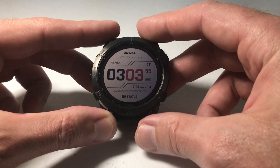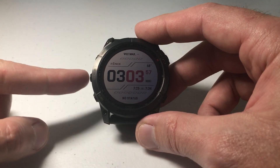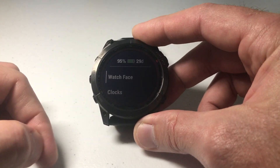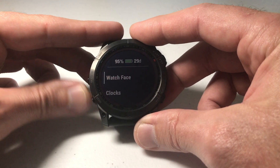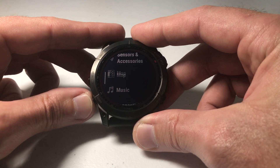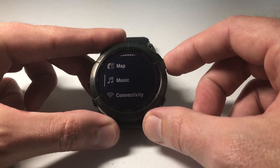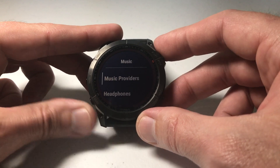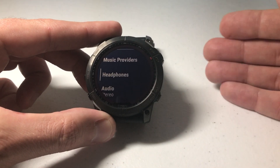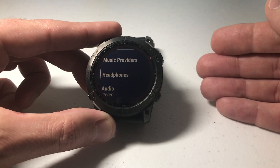The way I like to recommend is going through your menu button. If we press and hold from the main watch face our menu button — which is the middle button on the left-hand side — and then simply use the up or down button and go down to music, we're going to press the start and stop button to select music, and then again go down to headphones. We're in the exact same place as before. As with most things on these Garmin watches, you have multiple ways to get to the same thing.